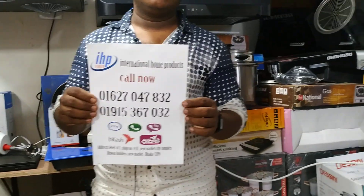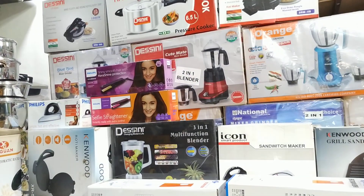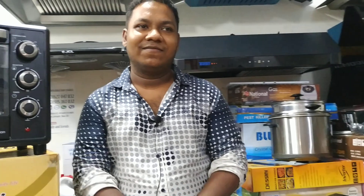We all need to know that these are good products. They are always important — kitchen appliances and home appliances. We are in Italy. You should be subscribed, and we should reach a million subscribers.